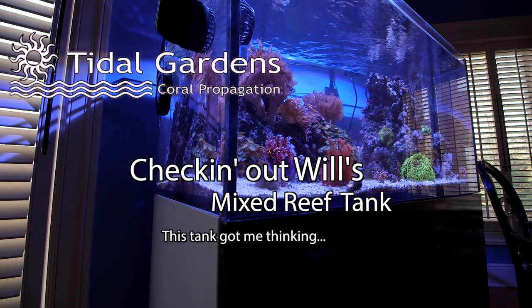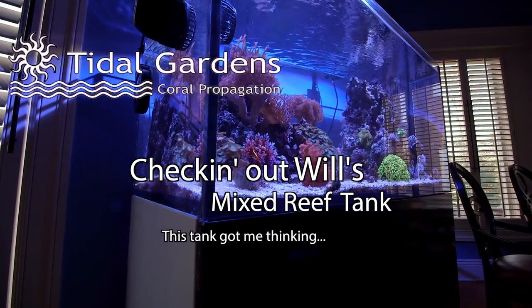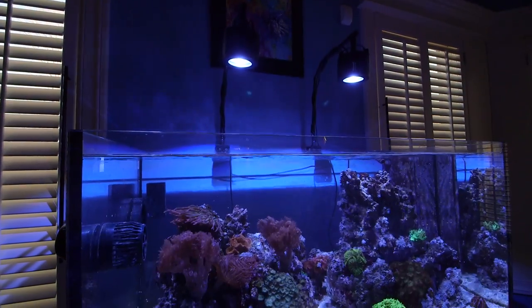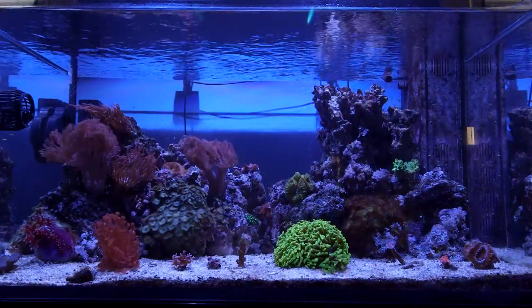How's it going guys, it's Than from Tidal Gardens. I haven't done a tank video in a really long time, mostly because I'm a hermit, but I did manage to get out of my pajamas and visit my friend Will. I'm really glad that I did because what I saw there got me thinking about my own systems quite a bit.